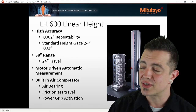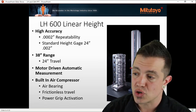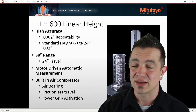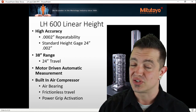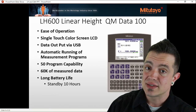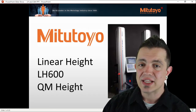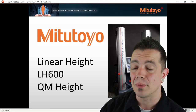Repeatability within two tenths — a standard height gauge is only going to give you a repeatability of two thou. Motor driven, automatic, frictionless travel through the air bearings. The power grip activation means the moment you let go, the air bearings shut off — which is a great safety feature to prevent tipping. It's got a great touch interface. Here are some of the styli options: different types of materials, so you can have your ruby or your steel. That's been a little bit about the linear height system, the LH600 unit from Mitutoyo.